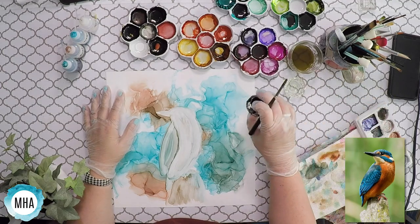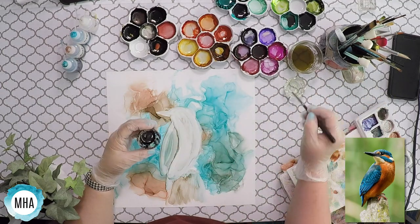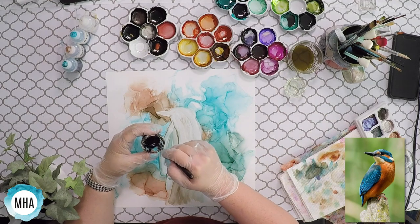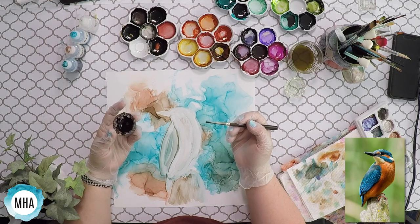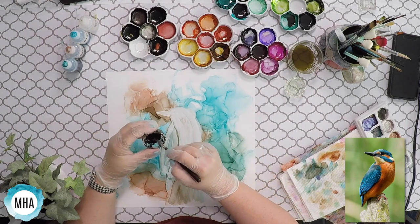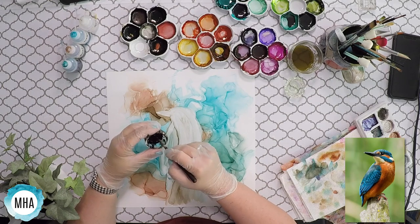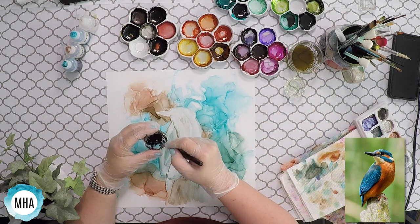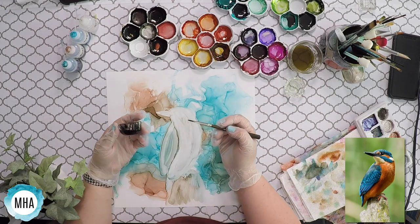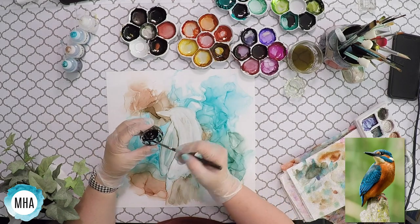I also learned this from Teresa Kovlak: I have black in a separate container. These are little antique salt containers I got at a little antique store — they're really cheap, like three dollars or something. But they're awesome to use for alcohol inks.